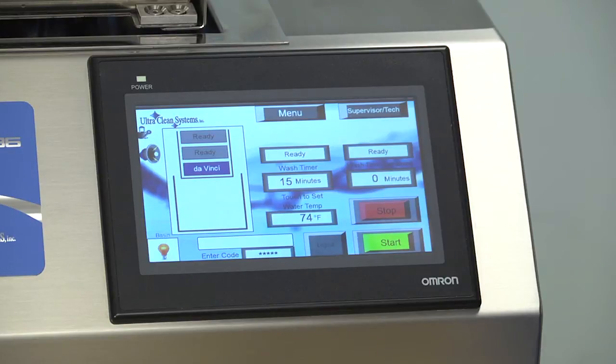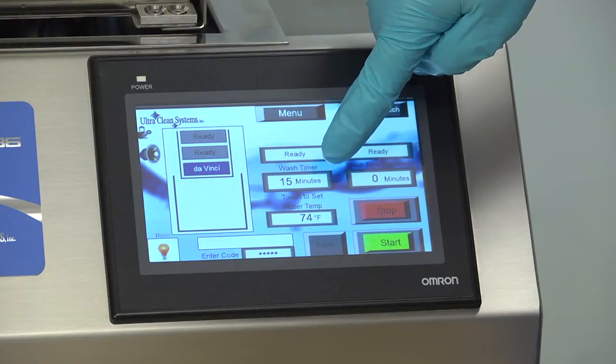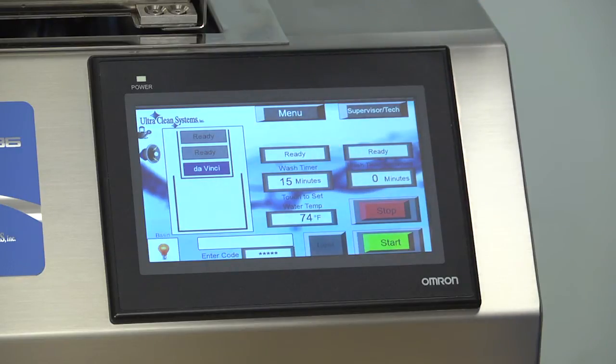If you plan to leave a tray unused during a cycle, leave that selection set to Ready. When you select DaVinci, notice that the wash time automatically changes to 15 minutes, which is the minimum recommended wash time for robotic instruments.